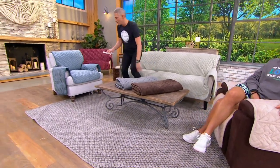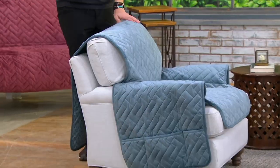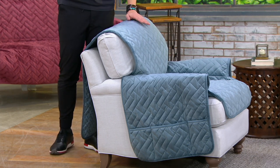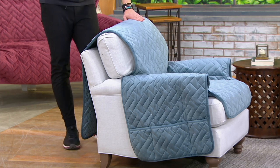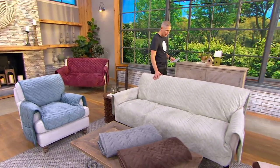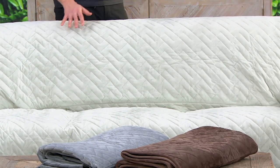We have it for you in different color choices and sizes. The chair cover comes home for $48, or $9.60 on easy pay — you're seeing it in chambray. The three-seater is $80, with easy pay of just $16 on a credit card. The one on the couch is called sage.